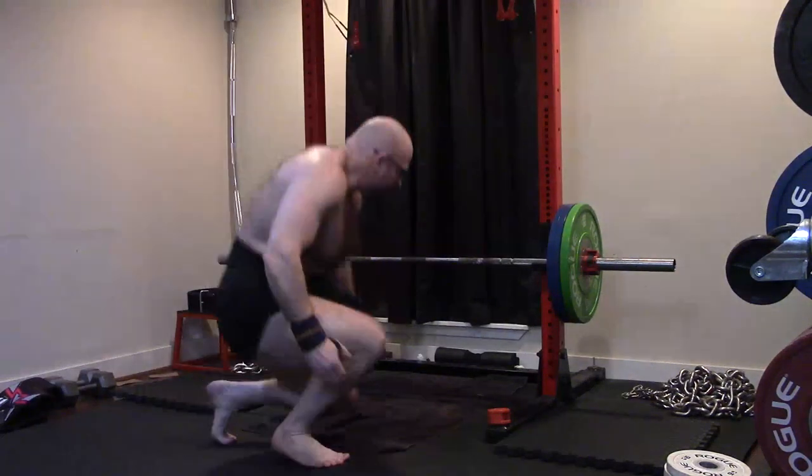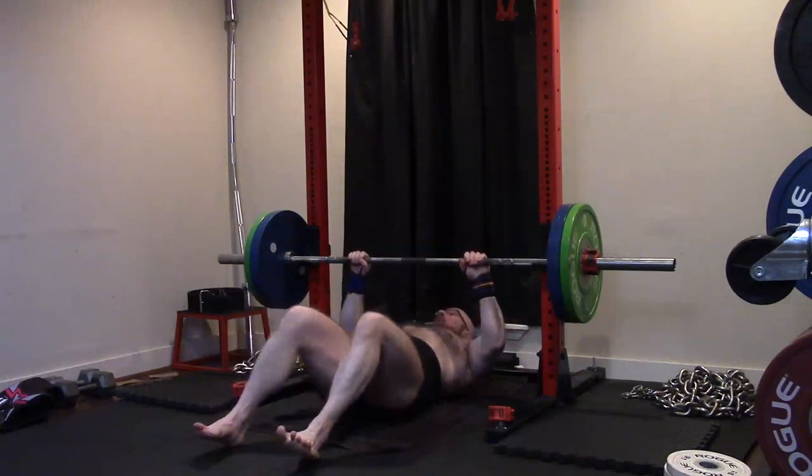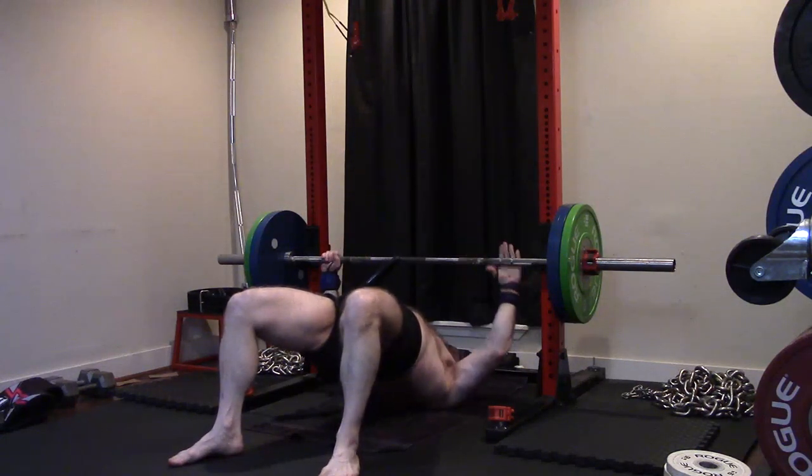Hey everybody, it's Jason Blaha here and once again it is time for another Ork Mode workout. Today was Max Effort Bench Press Day. A quick reminder for those of you who enjoy these videos, please remember to click like down below — it would be greatly appreciated. Help me keep the likes higher than the dislikes.